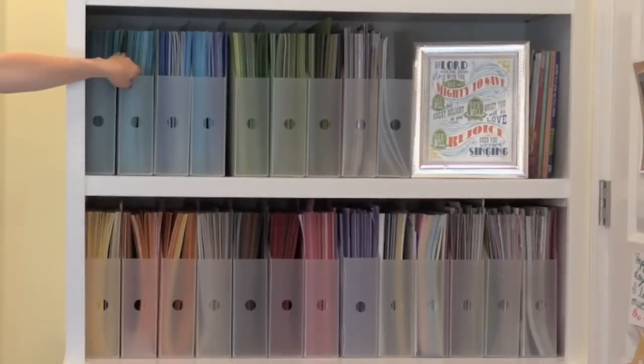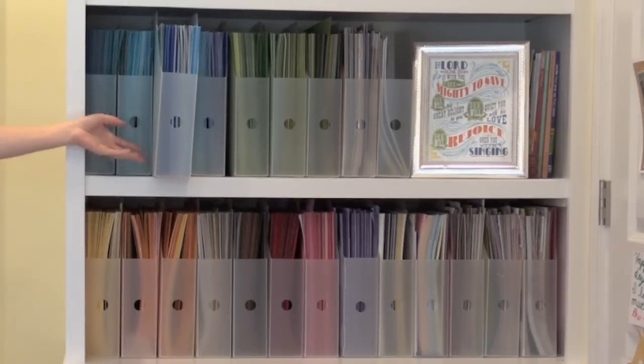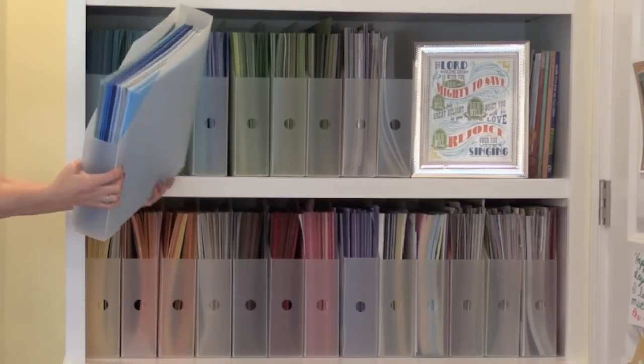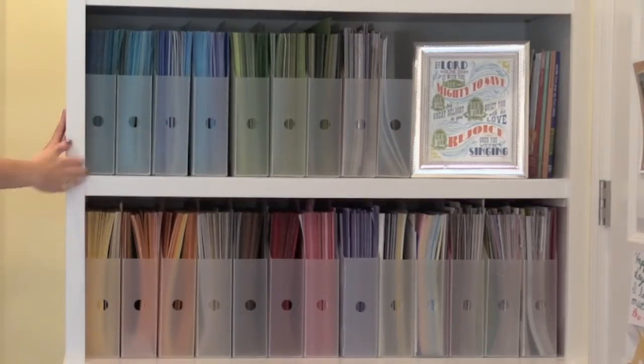Next up is 12x12 card stock. I have this left over from my scrapbooking days and I use it occasionally for DIY projects — I don't use it a whole lot for card making but it's good to have on hand. My 12x12 card stock and pattern papers are stored in Cropper Hopper containers on some built-in shelves in my studio. I've had these containers for about 10 years now and they've really worked well to protect my paper. I can easily grab one, slide it out, put it on my desk, find the colors I'm looking for, and then slide it back in. I really like this vertical orientation.